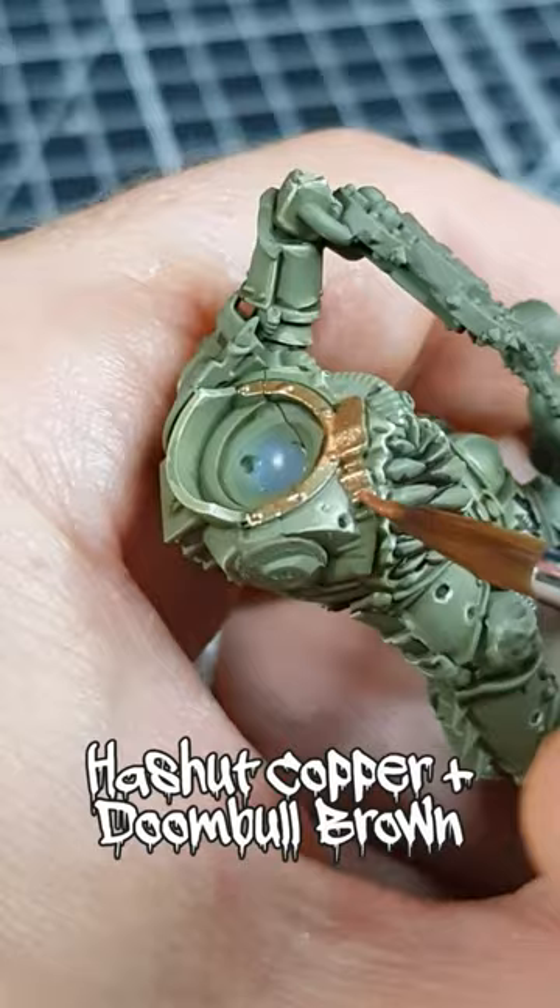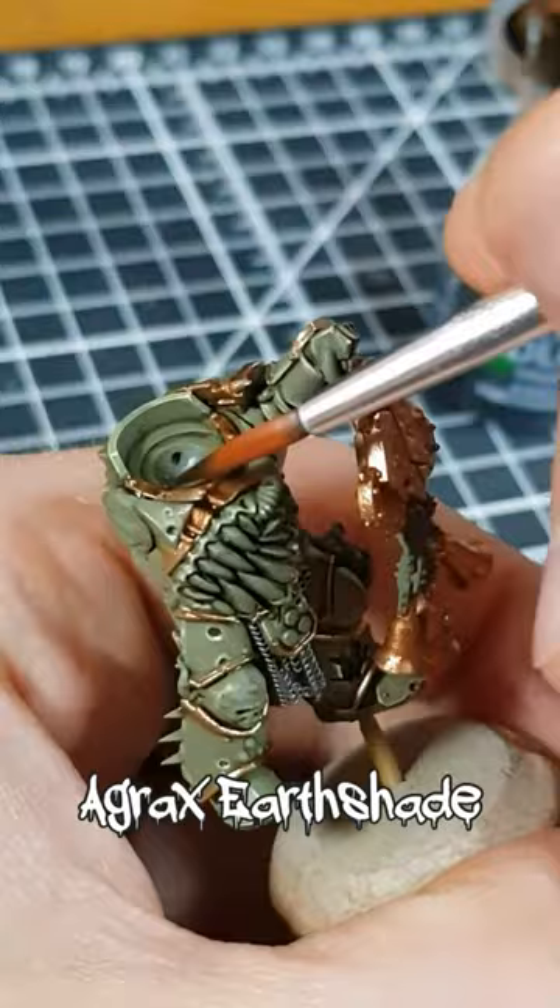I then wash it with Agrax Earthshade. The new formulation collects nicely into sculpted details, but on the trim, I use the tip of my brush to place it straight into the recesses.